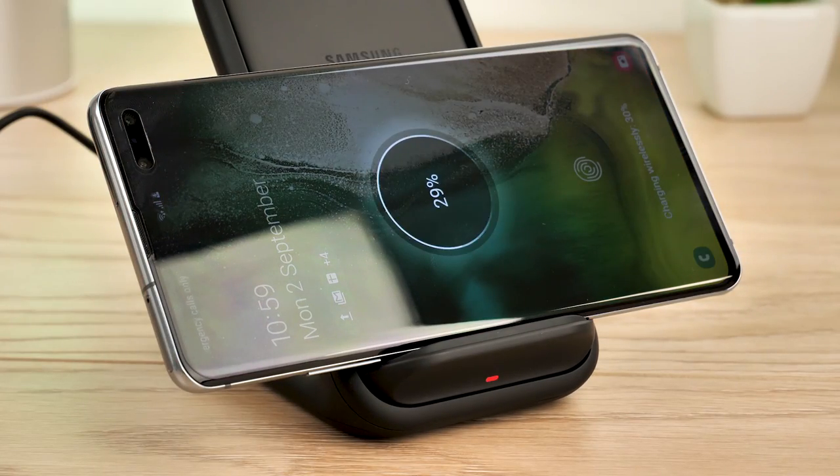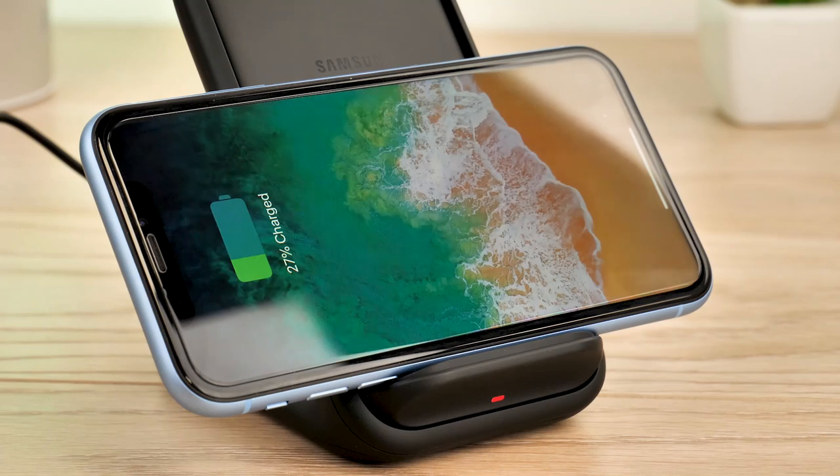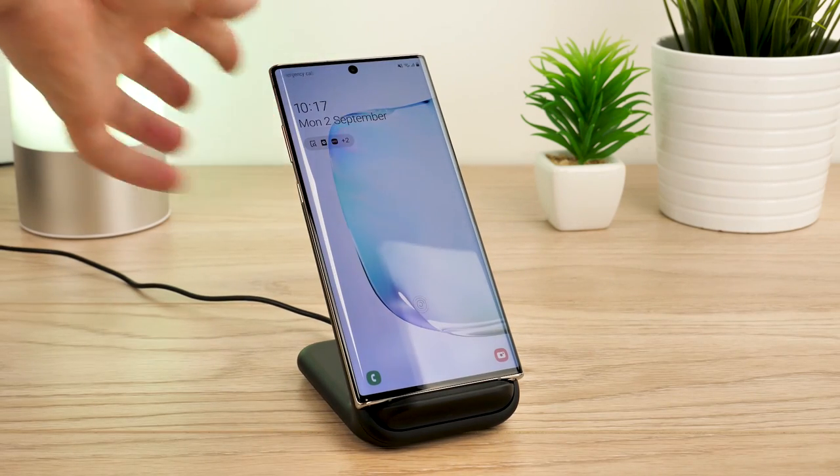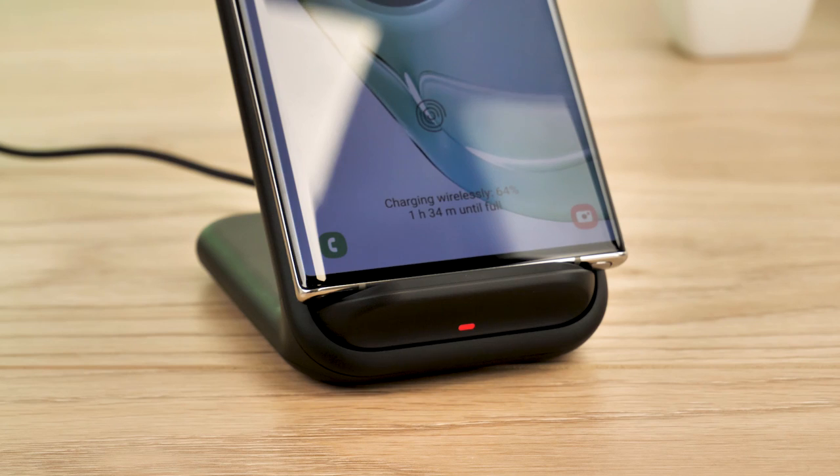The main draw to this charger is its fast charging capabilities. We've tested a couple of smartphones to see how effectively the fast charging feature works with each device.